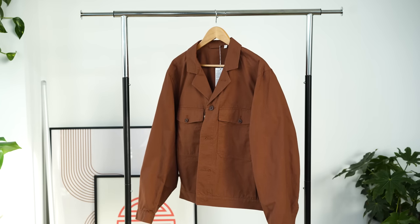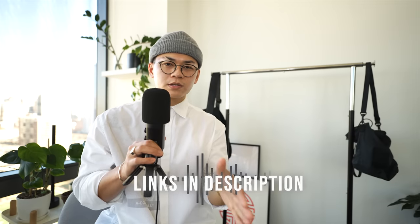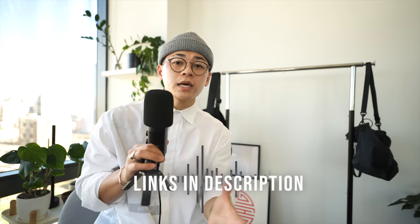Those are my thoughts on this Uniqlo drop. A bit of a mixed bag this year, but overall there are a lot of timeless pieces and most were constructed well. If you're interested in any of these items, I'll leave them linked in the description. Full transparency — if you make a purchase using my link, I do get a small kickback which goes back to supporting the channel. My jewelry collection with Lupin will also be linked in the description. Until then, stay fly.